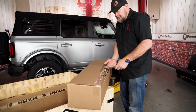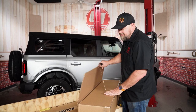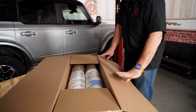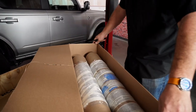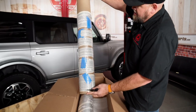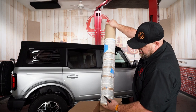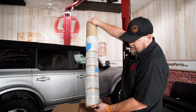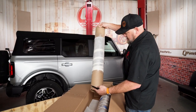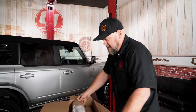In case you guys are wondering, this is actually my first time seeing this kit. Our photographers took some photos for our website, so they saw all this stuff first. There's also a graphics package — they're all rolled up. There are graphics for the side of your Roush, something for the rear, and something for the front right above the windshield. The graphics are matte black, so they'll work with pretty much any color Bronco you get.